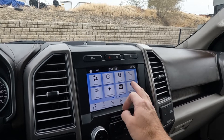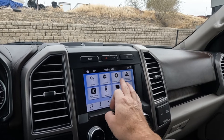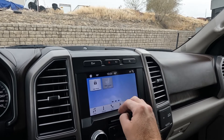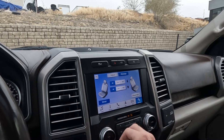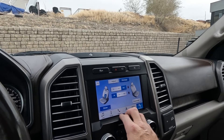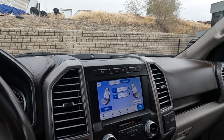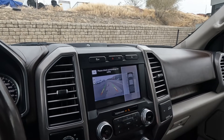You have your apps and you can add to those apps as well. Here are your settings, and this is also where you're going to find your Apple CarPlay, Android Auto, and your massage function for your seats — and that's working just fine. If you want to see the cameras, there's your backup camera and your 360-degree cameras.